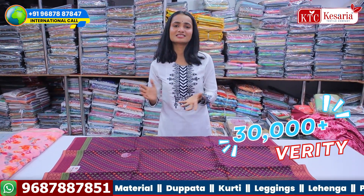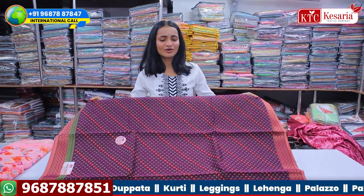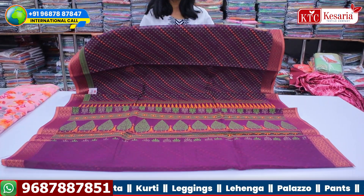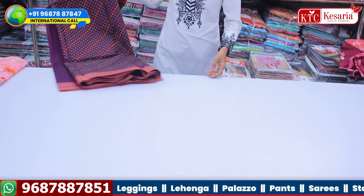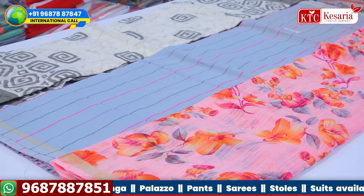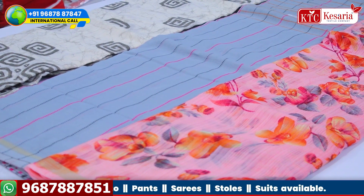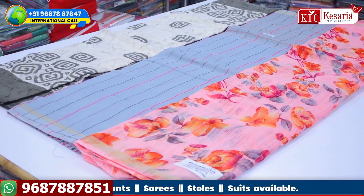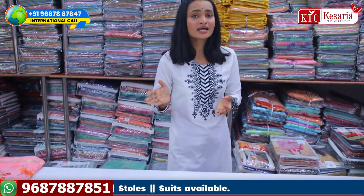There are 30,000 varieties in the studio. You can purchase a lot of products here. If you visit the company, you can purchase a single set from here. You can see all the collections here — if we were to show all the collections, the video would be very long. You can see the same collection along with the price details on the screen.